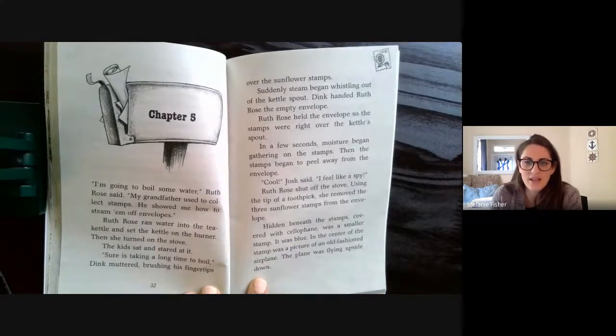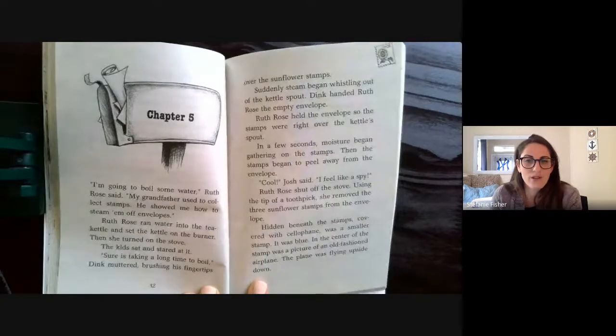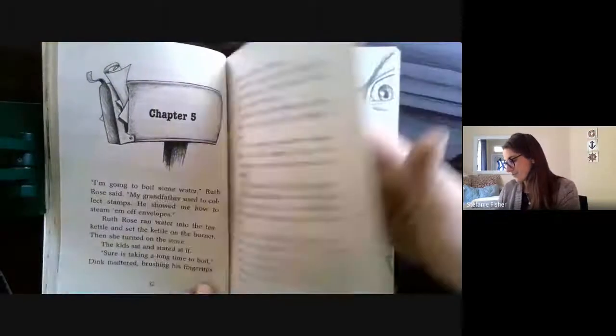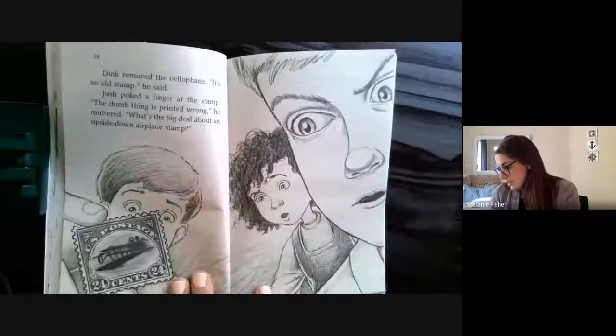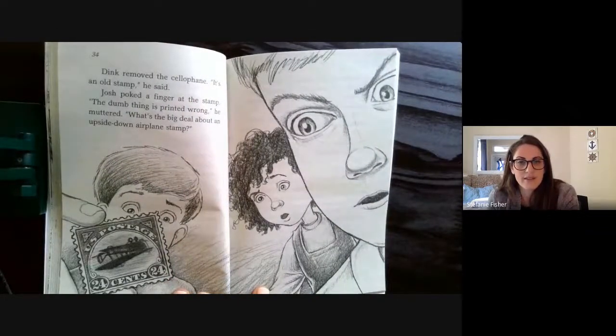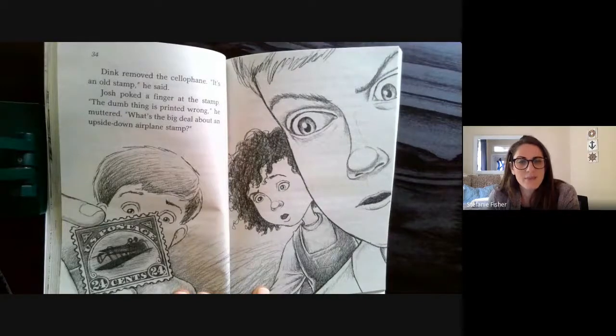"Cool," Josh said. "I feel like a spy." Ruth Rose shut off the stove. Using the tip of a toothpick, she removed the three sunflower stamps from the envelope. Hidden beneath the stamps, covered with cellophane, was a smaller stamp. It was blue. In the center of the stamp was a picture of an old-fashioned airplane — the plane was flying upside down. Dink removed the cellophane. "It's an old stamp," he said. Josh poked a finger at the stamp. "The dumb thing is printed wrong," he muttered. "What's the big deal about an upside-down airplane stamp?"